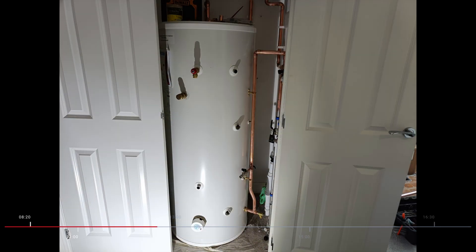They'd started work on the outside part of the overflow and then needed to connect that up from the water tank. There was quite a bit of work being done here and again I didn't want to get in the way, as it was a hive of activity, so I didn't get any footage whilst they were doing it.